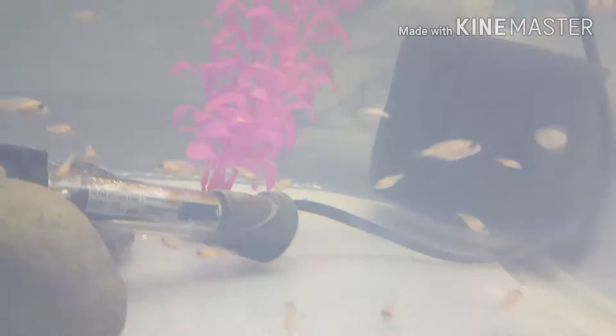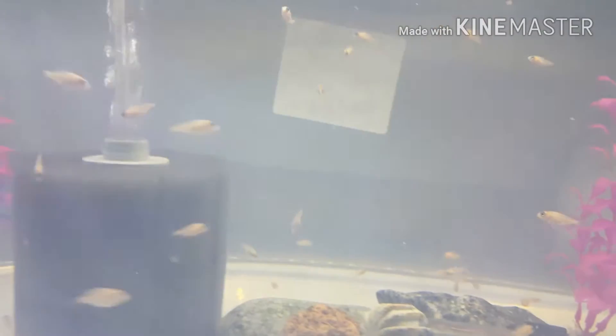These guys are pigs — they eat a lot of food. I think overfeeding helps them grow out faster, and I'm getting them big pretty quick with that approach.